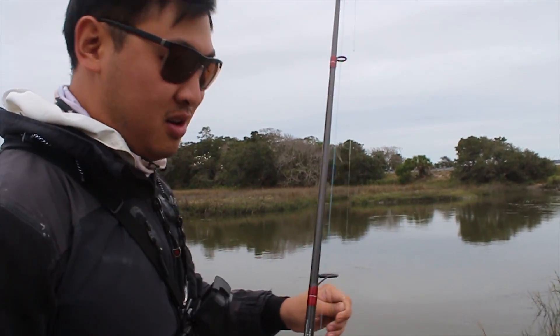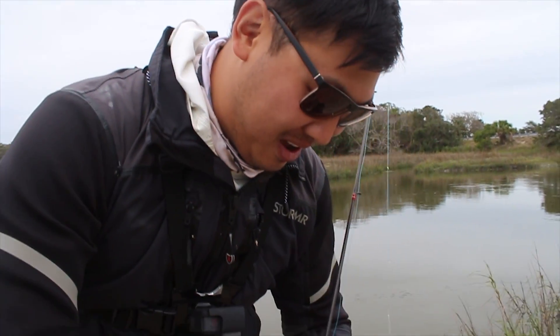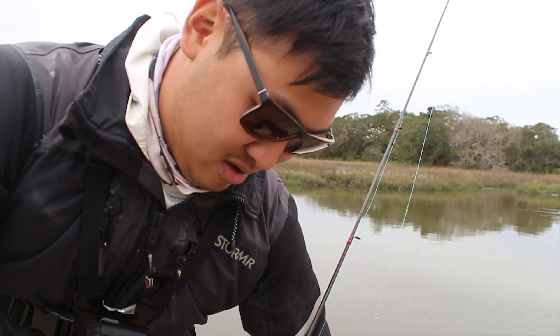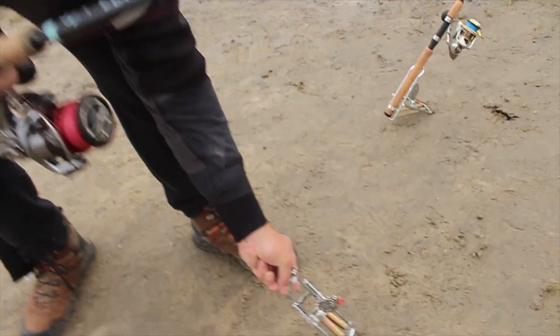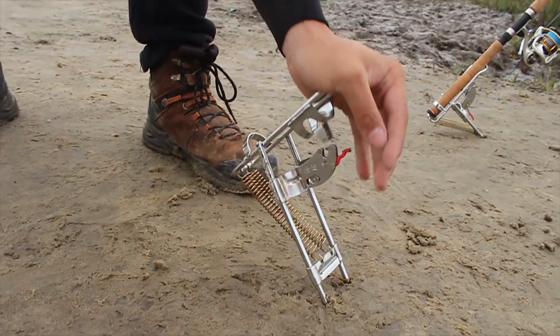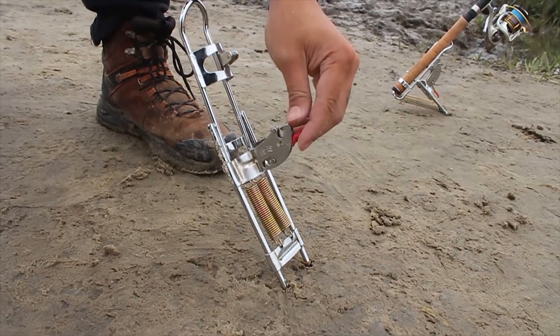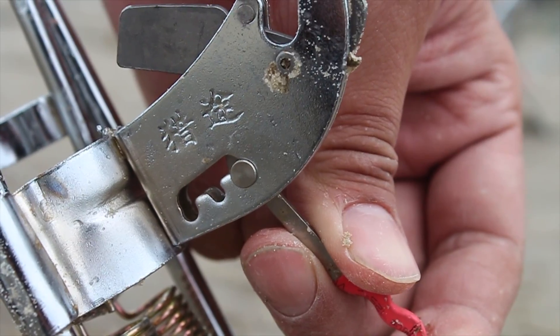So far this self-setting one seems to be my favorite Chinese product. It's been helpful — I mean, I'm eating lunch here and catching fish at the same time. I'd like to put it in at a pretty severe angle so the rod tip can sit up. There are three different modes: most sensitive, middle sensitive, and least sensitive.